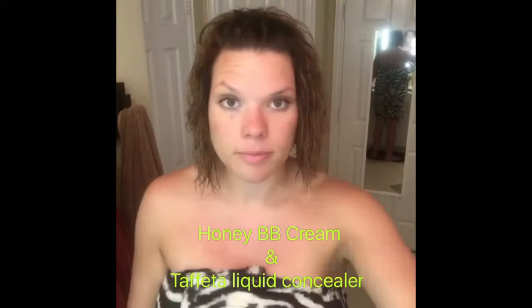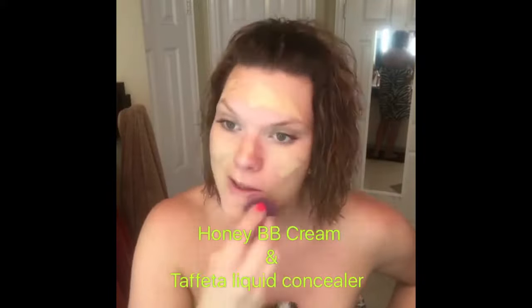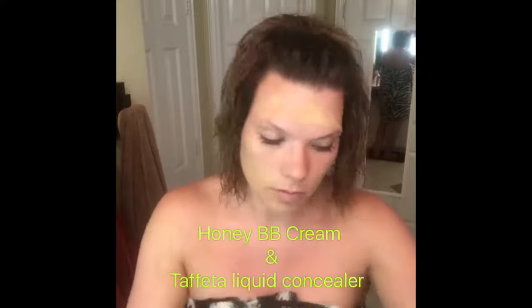Then you're gonna mix your BB cream and your liquid concealer together on the back of your hand and use a damp blending bud to apply all over the face and dab it in blotted in evenly. This gives a really good full coverage with a slight dewy finish and it corrects, protects, enhances and conceals.